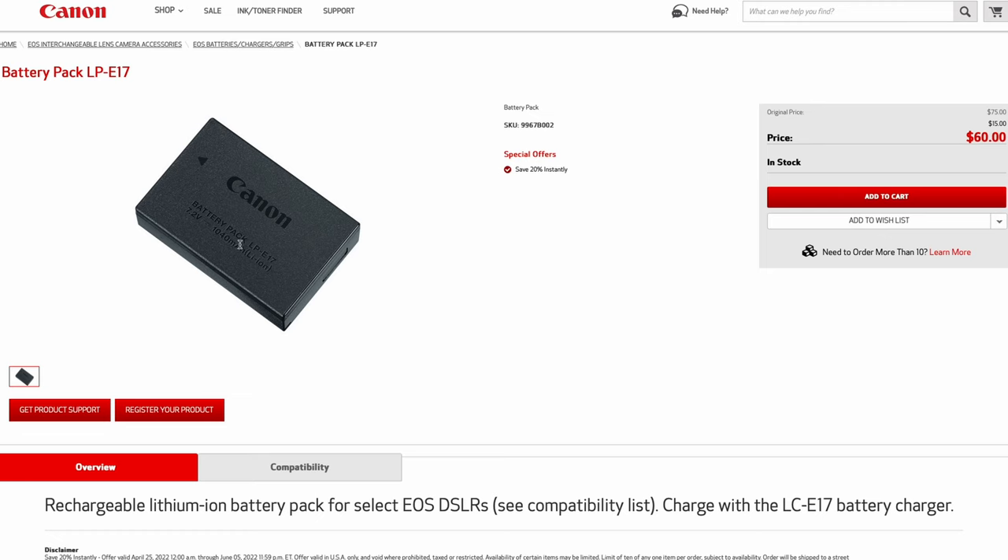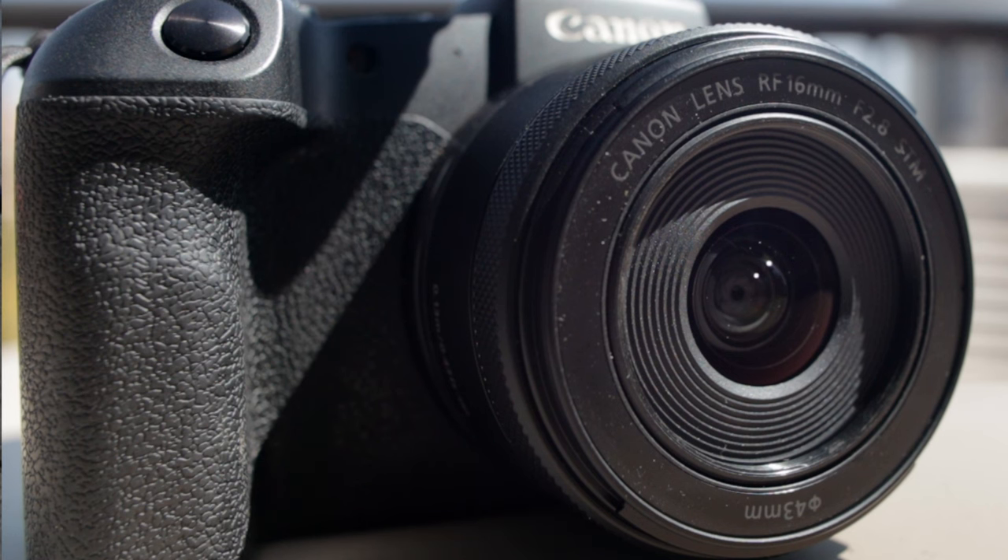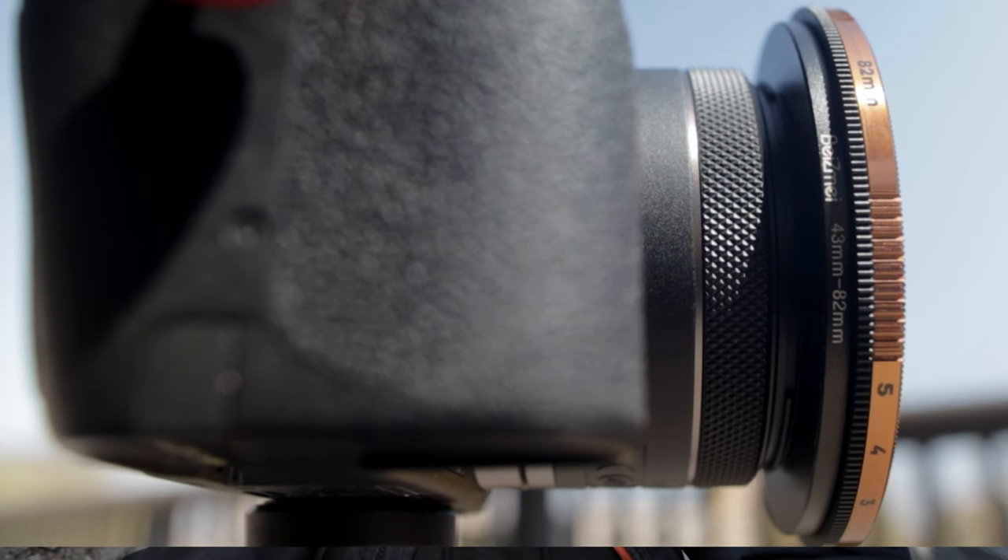The second issue is battery life. The battery is rated for somewhere between 250 to 400 shots — it's an LP-E17 — and I'm not sure what that translates to in recording hours, but it could be longer. The third issue, which I don't see as that big of a deal, is that this lens has a 43mm filter thread, so if your filters are larger you'll need a specific step-up ring or stack step-up rings to adapt them.